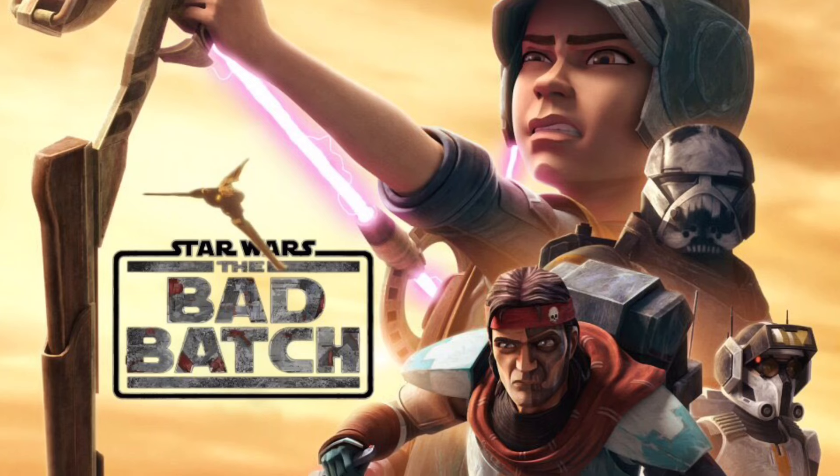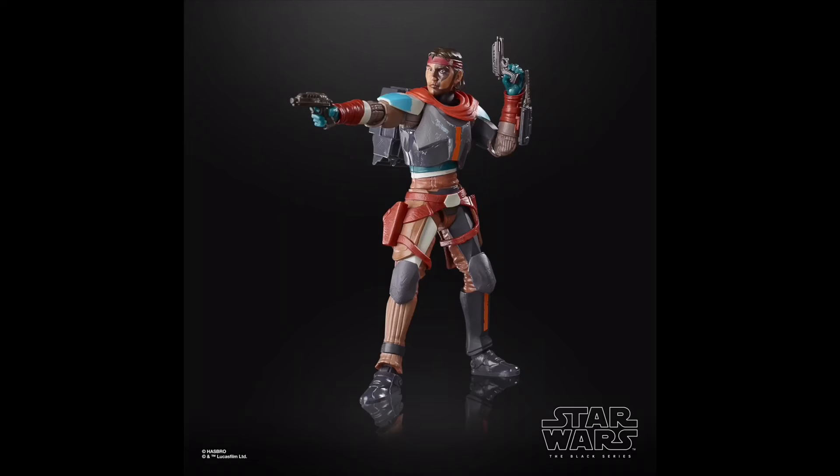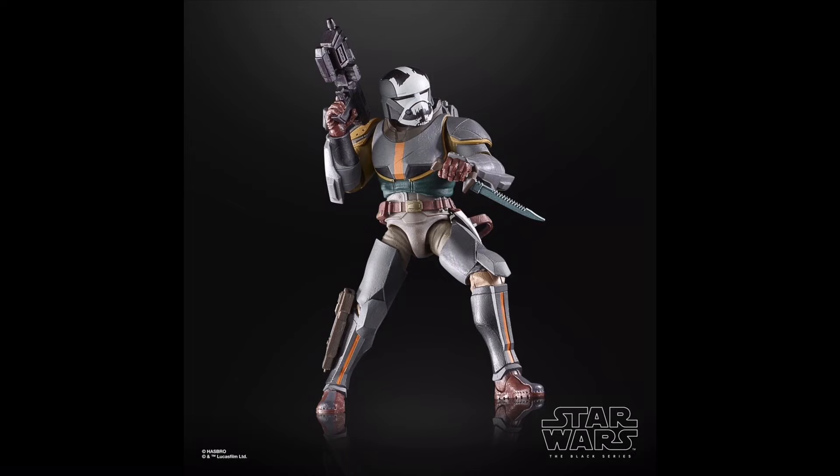Continuing with Bad Batch Season 2, this Hunter based off his new looks from the second season is actually really cool. Not only are the colours bold and vibrant, making this figure really stand out, there are also quite a lot of new moulds used here, which is surprising as he wasn't a mainline release. The Season 2 Deluxe Wrecker is also amazing — even though this new armour design may not be as iconic as the original, this version is a massive upgrade as he's much bigger and bulkier.